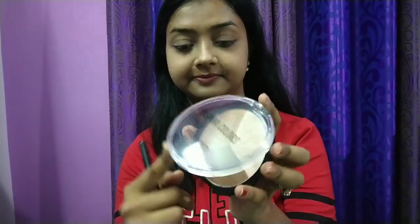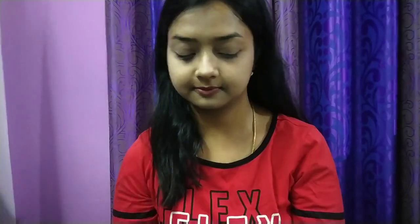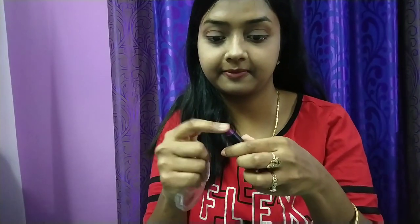We'll now move on to eye makeup. I've taken the darkest color from the bronzer palette of Shivana Colors on a fluffy brush. I tap off the excess product, deposit the color on the outer V of my eye, drag it to the crease area, and blend in a windshield-wiper motion. I repeat the same on the other eye. This shade gives beautiful definition to the eyes.